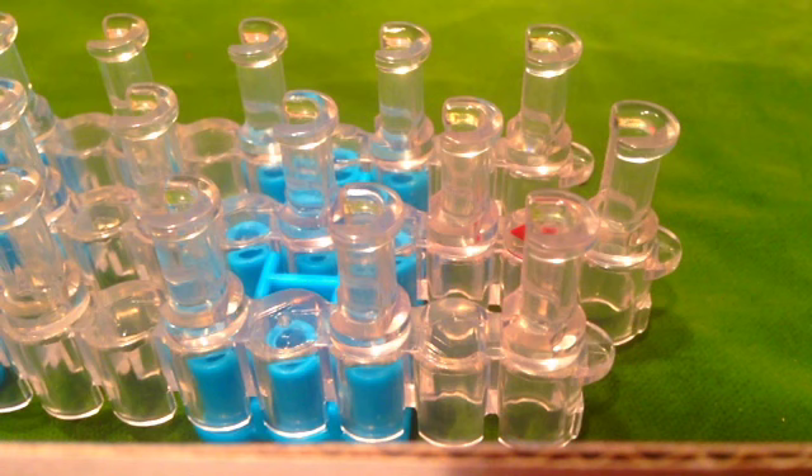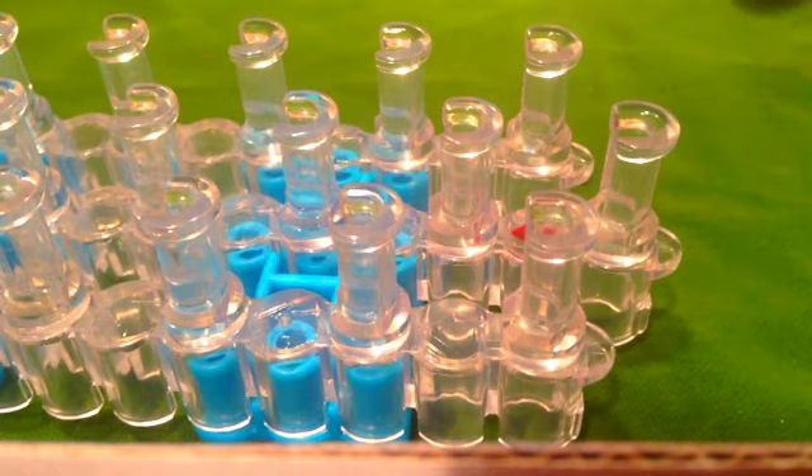Hey guys, today I'm going to show you how to make a Liberty Twist on the Rainbow Loom. Once you're done your bracelet, your bracelet should now look like this.